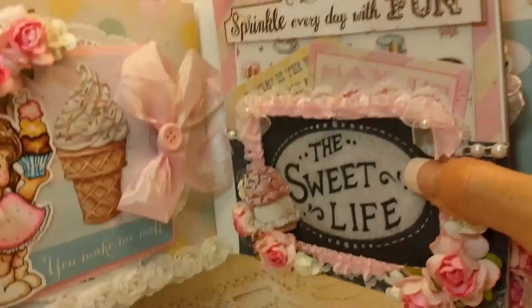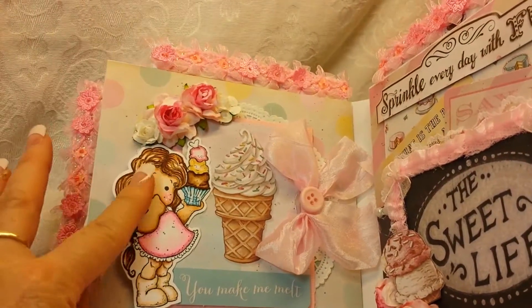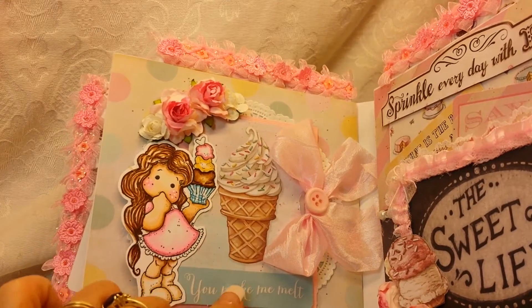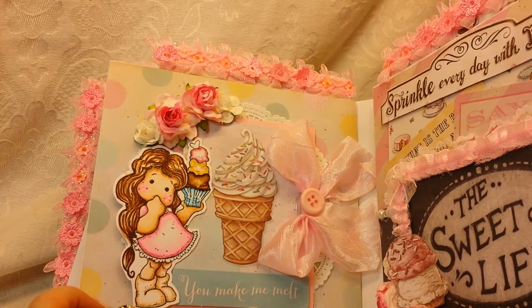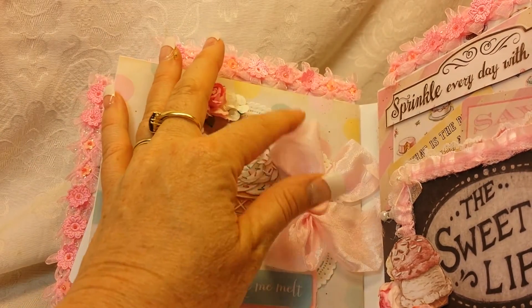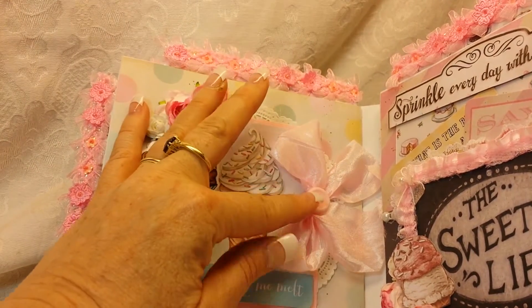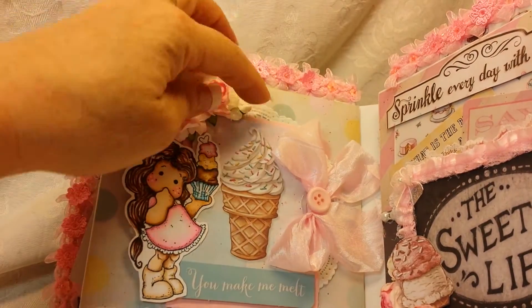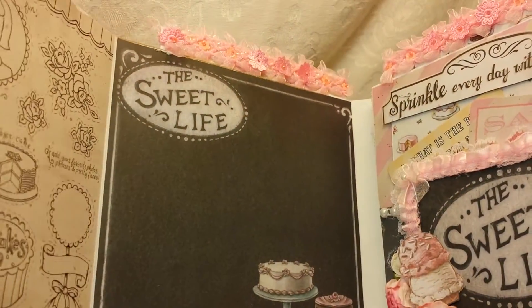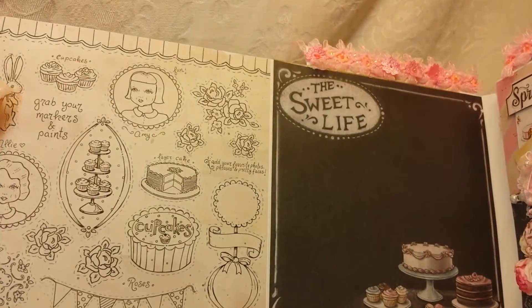The next page has another cute little Tilda with ice cream and this little ice cream is from the collection — it says 'You make me melt.' There's a pretty bow with a button, there's a doily back behind, and then this opens like that.